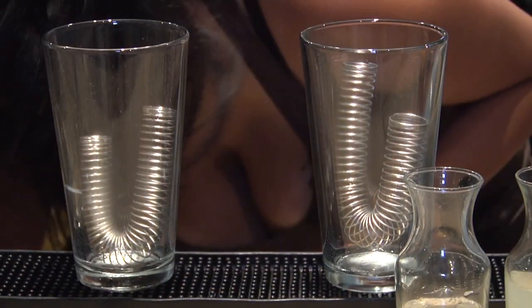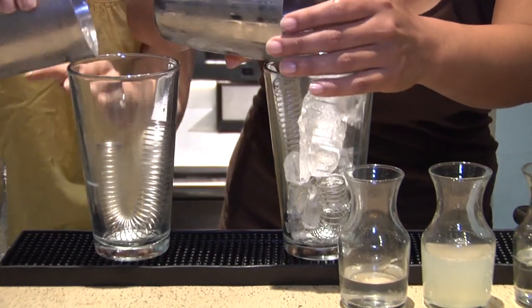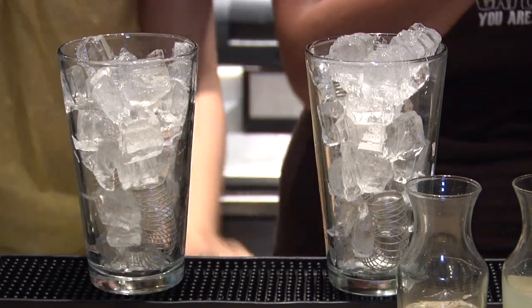Grab some ice and fill it up to the top. Then we're just going to add our ingredients.